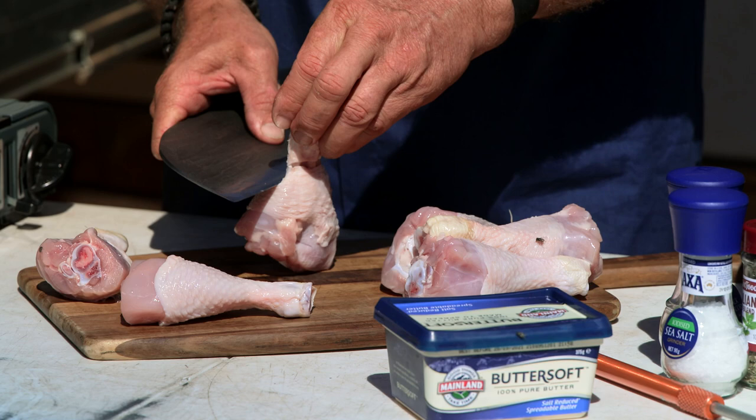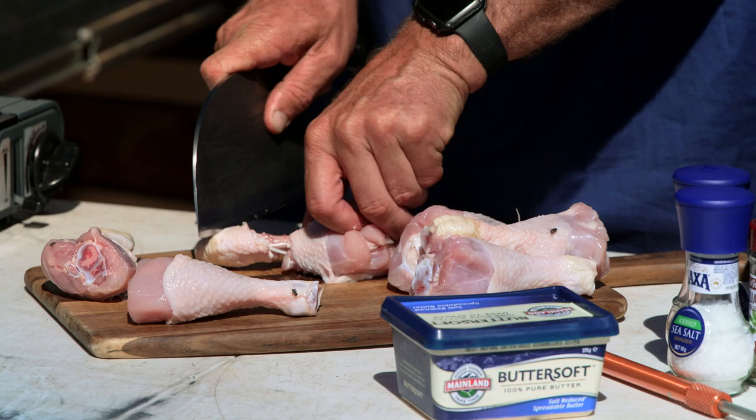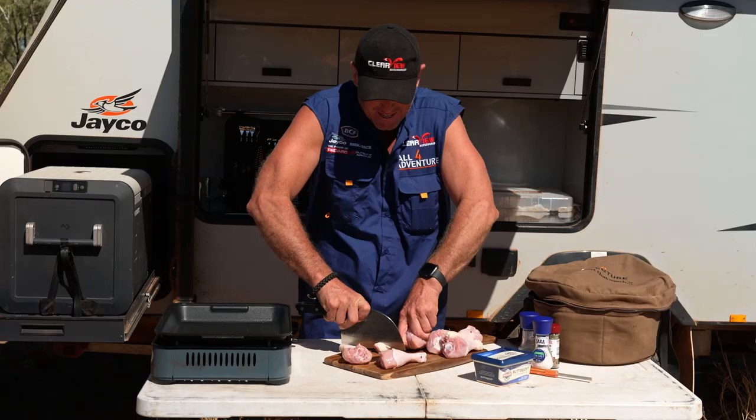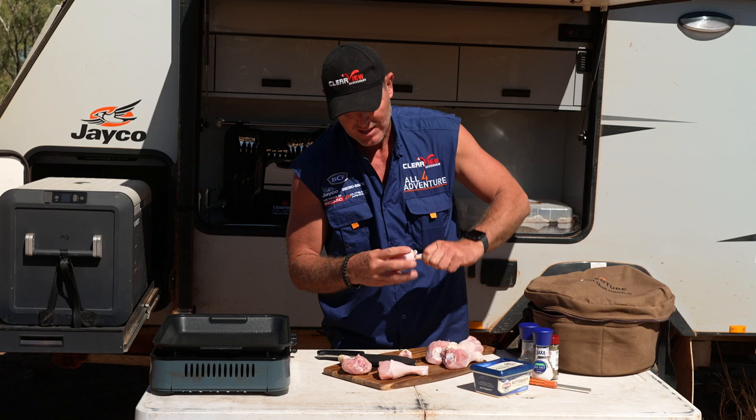And we push all this stuff down. Get rid of this bit here - how do we get rid of that bit? We go like that and off it comes. Perfect. So that bit we're getting rid of, and we're pushing that meat down there like that. That is what creates our lollipop.